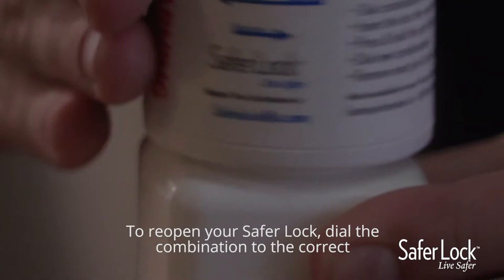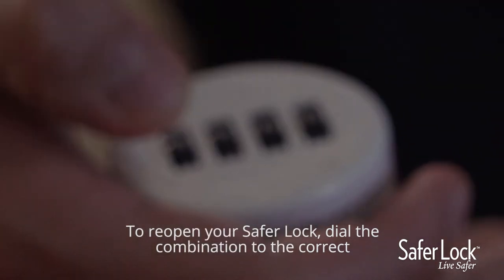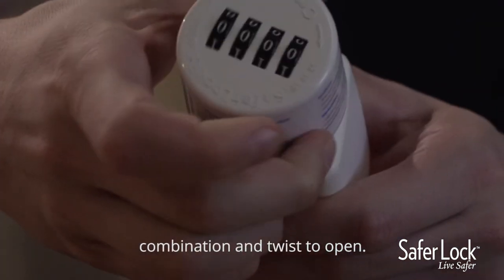To reopen your SaferLock, dial the combination to the correct combination and twist to open.